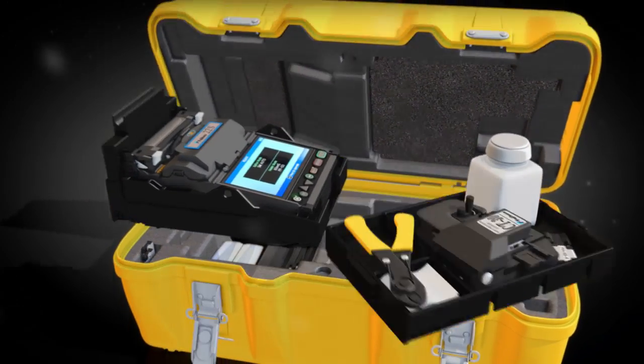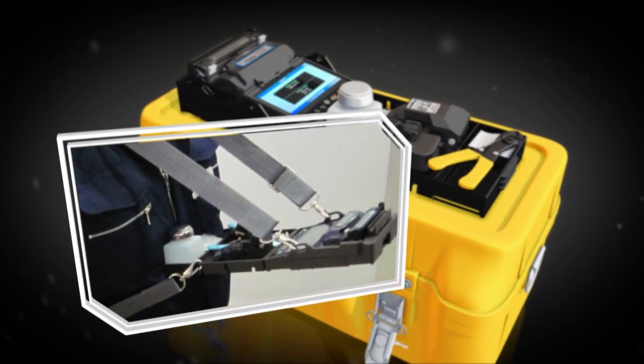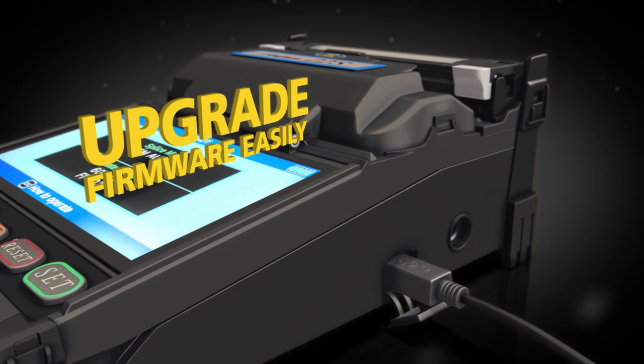For even more convenience, the work tray can be placed on top of the transit case, or it can be used with the standard tray and belt kit. Easily upgrade firmware via an internet connection.